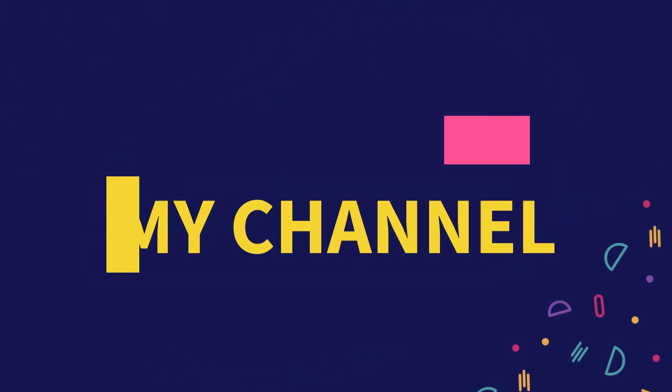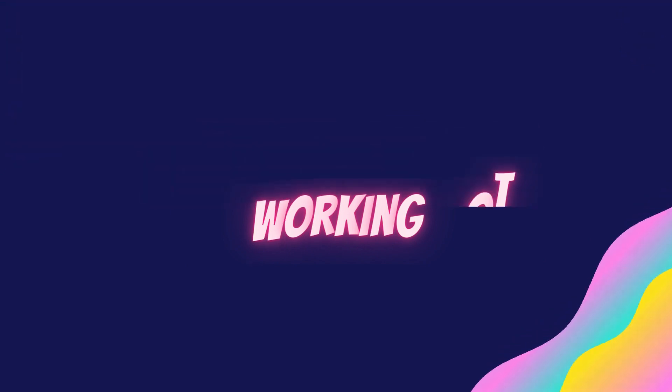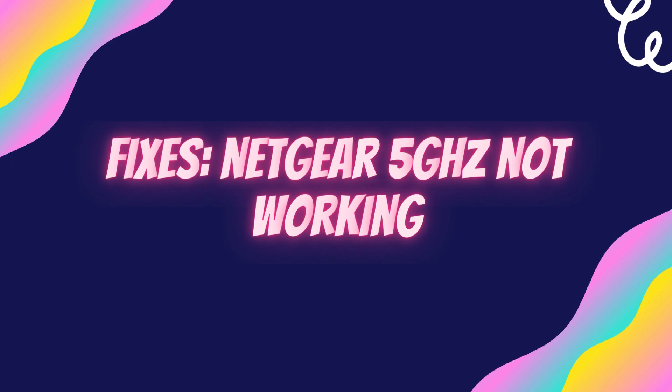Welcome to my channel. In this video, we will cover fixes for Netgear 5GHz not working.